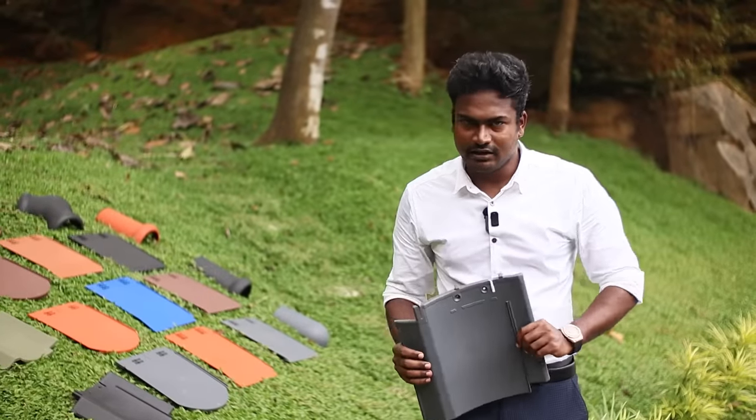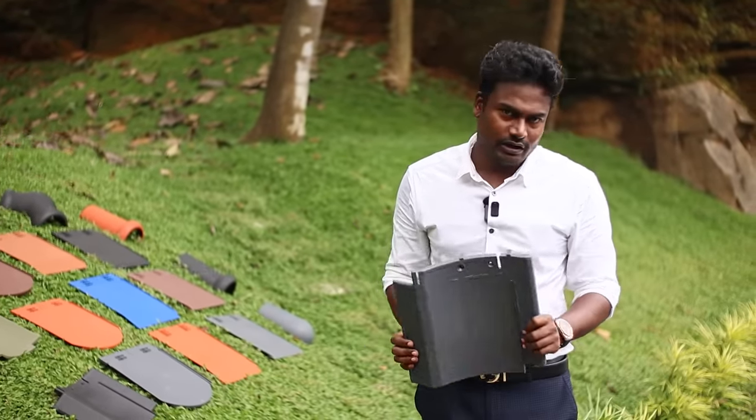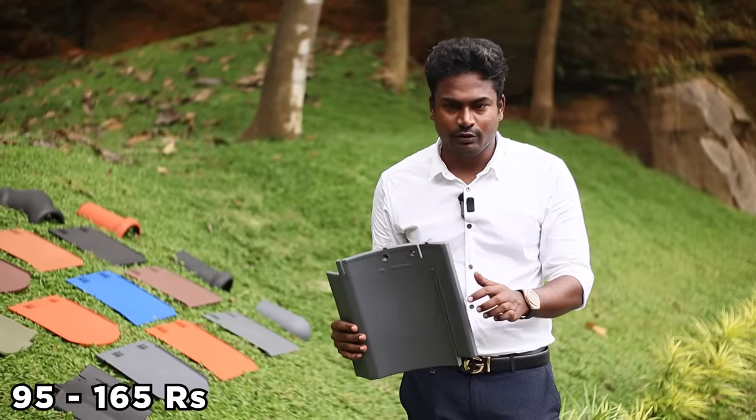In India, you can tell us about the video. If you have contact details, you can call. If you look at that, you have a warranty for 20 years — it's a warranty for this material. It's priced at ₹95 to ₹165.